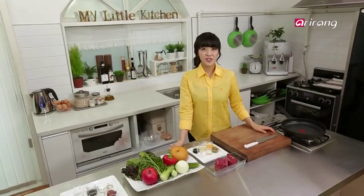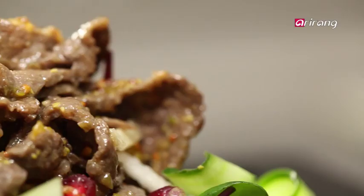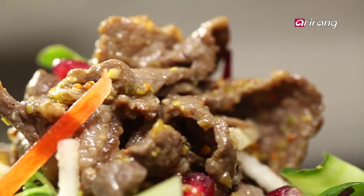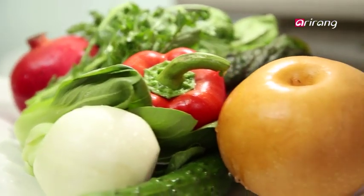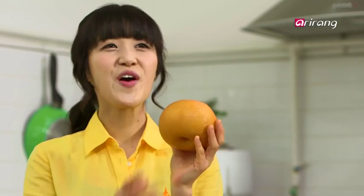Bulgogi, or grilled marinated beef, is one of the most popular Korean dishes in the world. Those who know it, love it. My bulgogi recipe slightly differs from others because it's bulgogi salad — beef with vegetables and fruit. So now I'm going to show you how it's made.